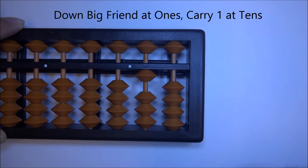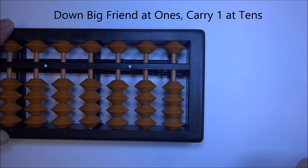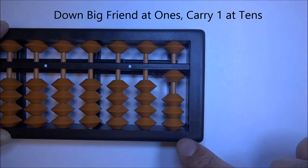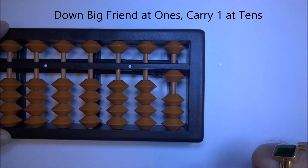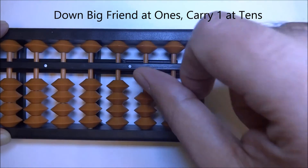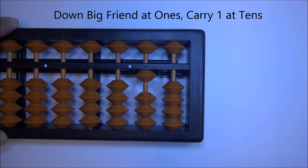Let's redo that so you understand this concept well. 1 plus 9: up 1, plus 9 — we need to add 9 but we don't have enough beads on the ones column. So the formula is: 'down big friend at ones and carry one at tens.' The big friend of 9 is 1, so down one and carry one at tens — and you get 10.